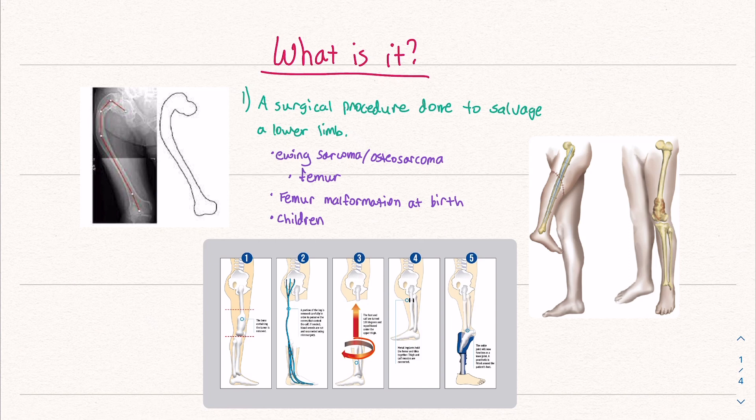It's done to salvage a lower limb, usually due to bone cancer — Ewing sarcoma, osteosarcoma — and this is cancer of the femur specifically. This can also be used for a femur malformation at birth in children.